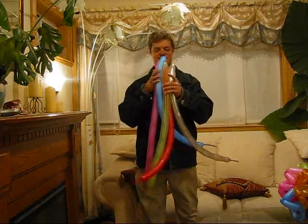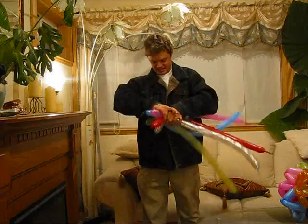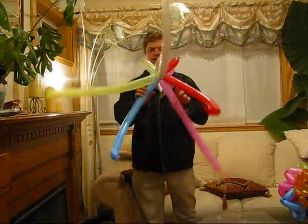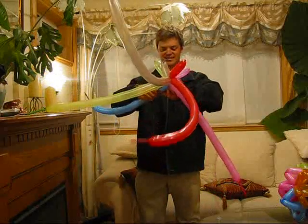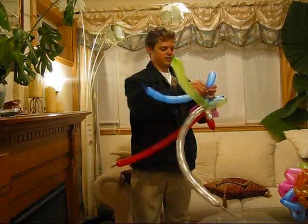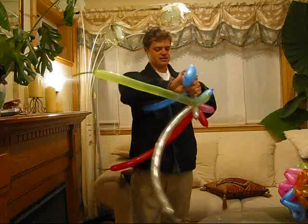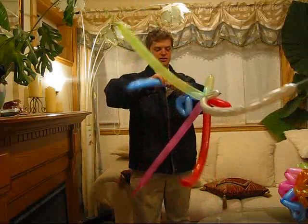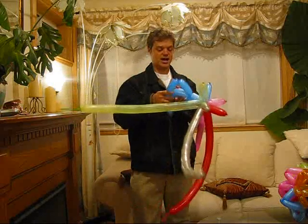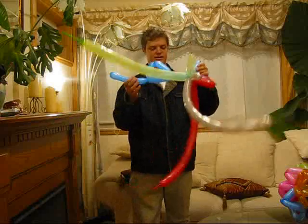You start out with ten balloons, but I'm going to start with five. We go like this, just wrapping around one time so that those colors line up, and then we make a sword shape. Each balloon is going to be divided into nine, because the stellated icosahedron has 90 edges, which means that the ten balloons can each be divided into nine segments.